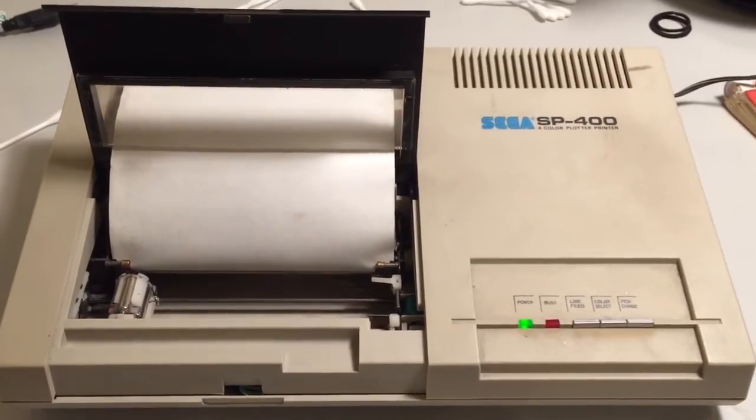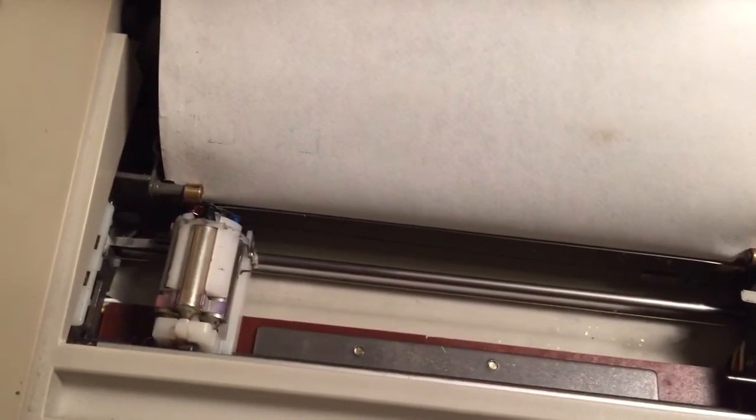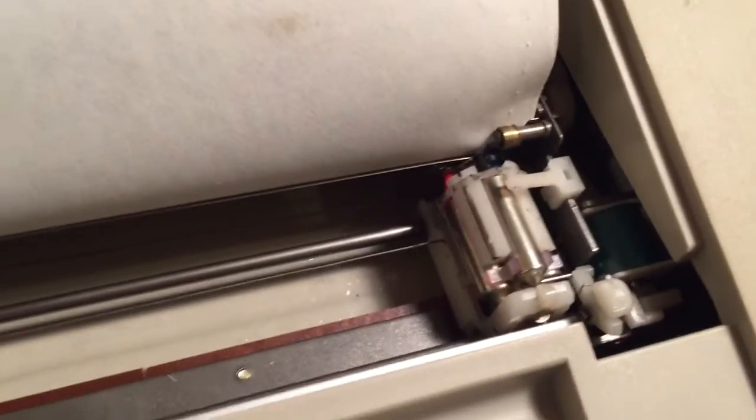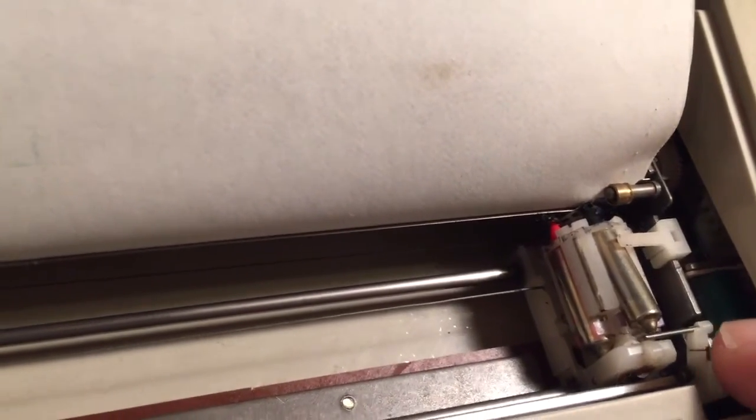I'm going to try and change the pens on my Sega SP-400 printer plotter now. What we're going to do is press this pen change button over here. What should happen is this should move across over to here next to this little ejection lever, and I should be able to just pop the pen out. The pen on this little lever is just underneath the tip of that pen. So if I just gently push on that - look at that, it pops up.